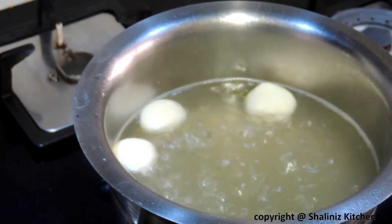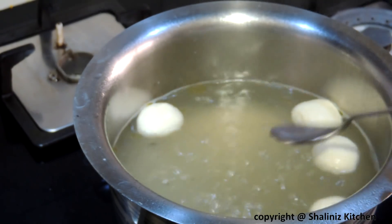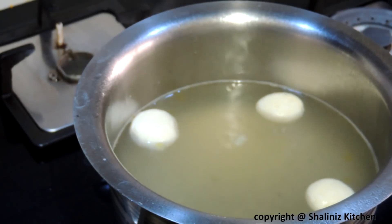It has doubled in size, as you can see. Now switch off the flame and we will serve it when it has cooled down completely.